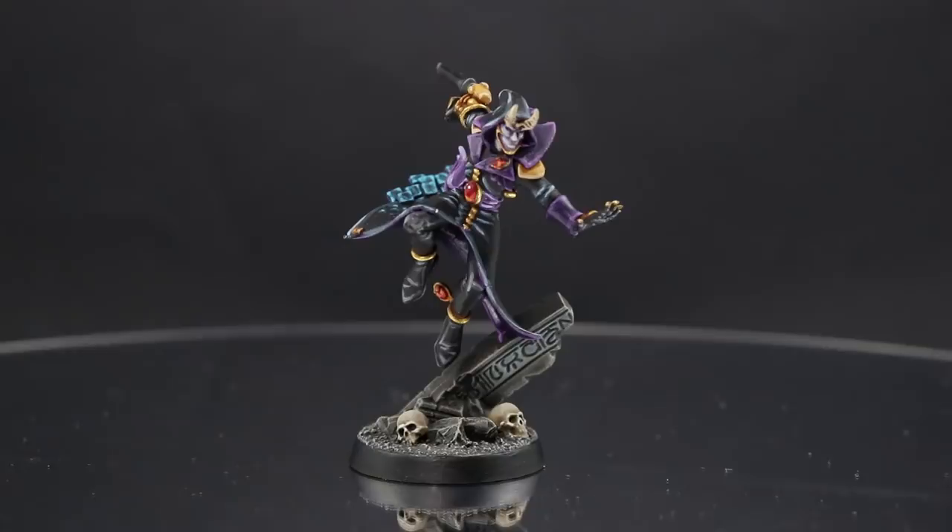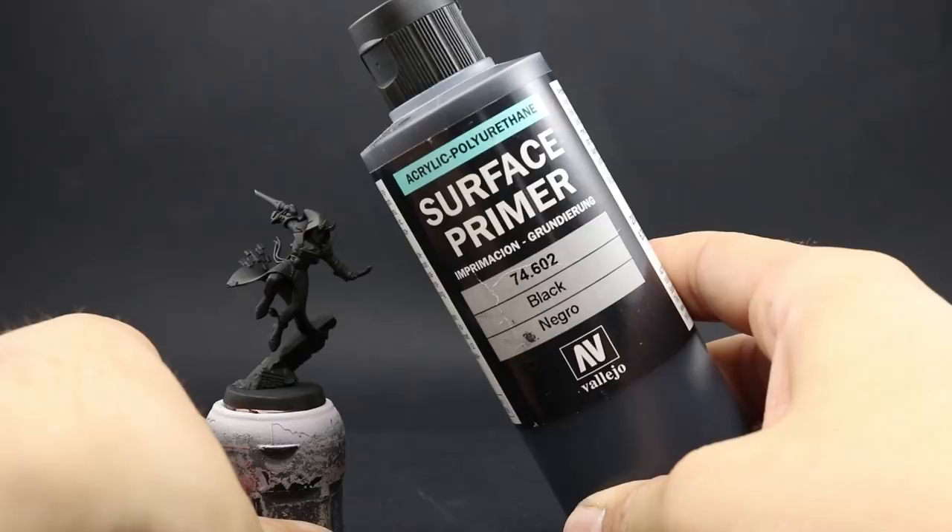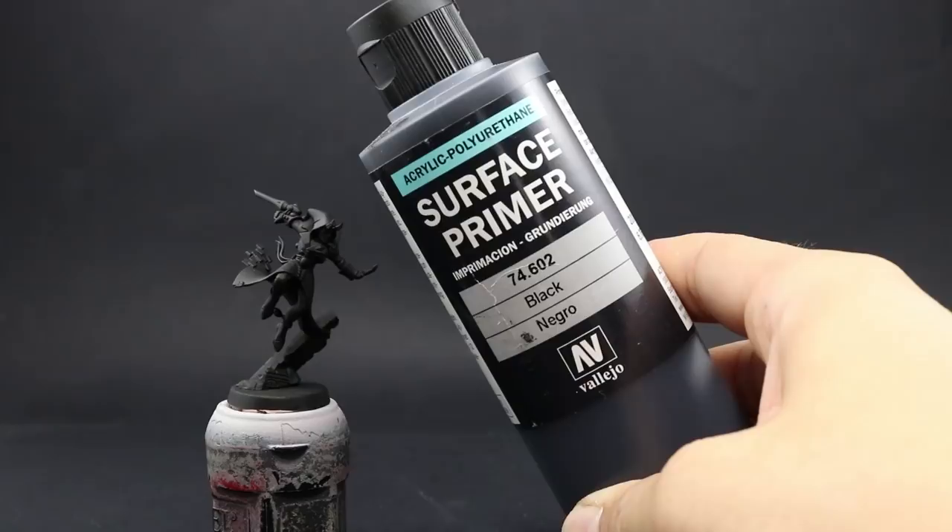I'm going to start by priming the model in black because most of the model is very dark. For that I'm going to use Vallejo Surface Primer Black through an airbrush. You can use any other primer that you like, just try to use black because that's the main color.